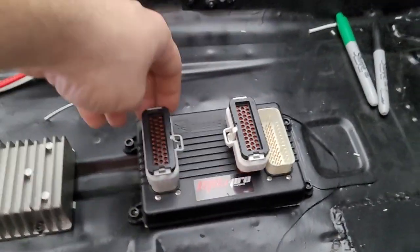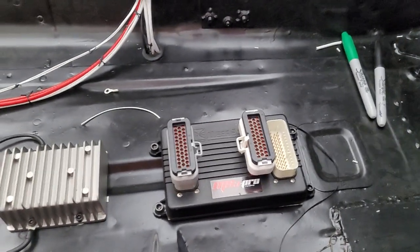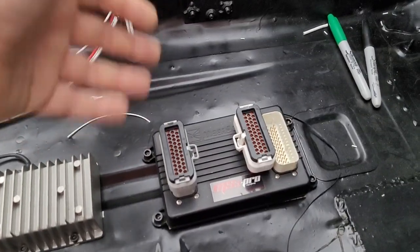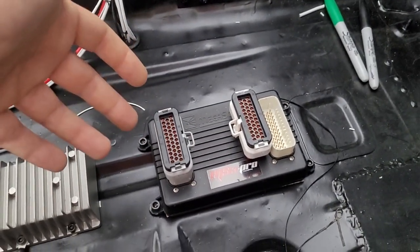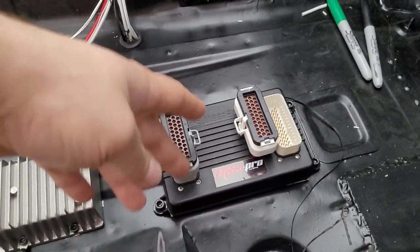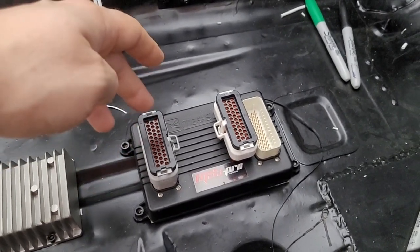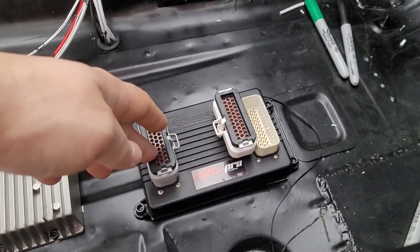One big benefit of using bare plugs with crimp connectors is we only have to run the wires we actually need. On my old system it had wires for eight fuel injectors, eight ignition coils — every single thing had its own wire and half of them we never used. This way it'll only be the wires we use, which I think is quite nice. We just need to put a little thought into it and then get it done.